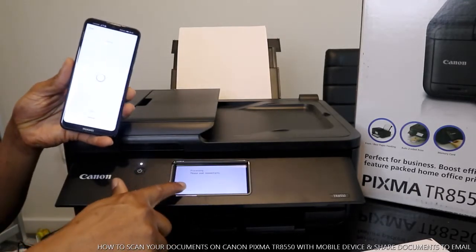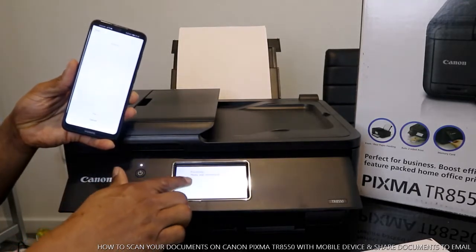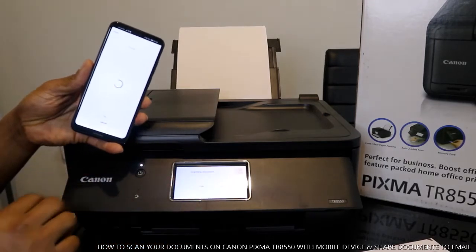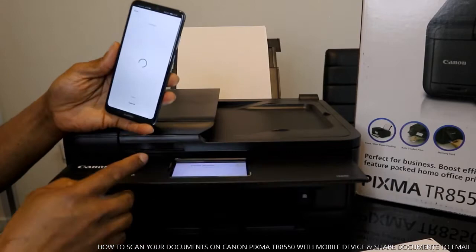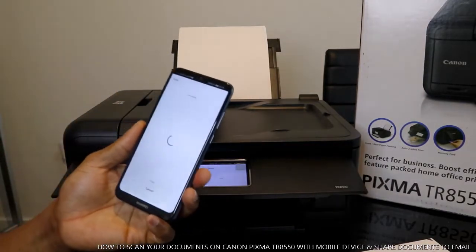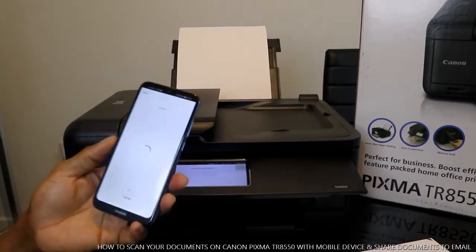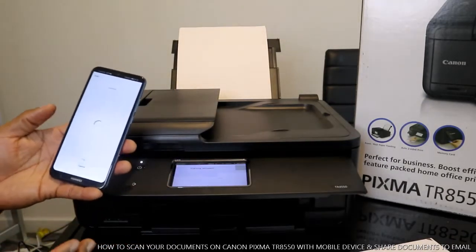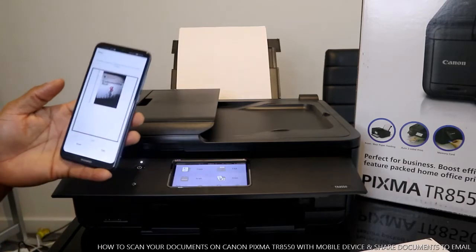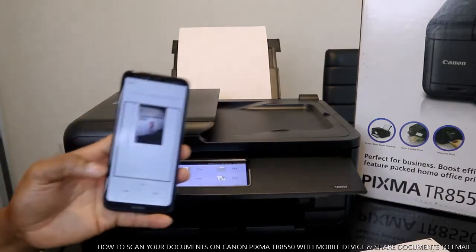It will show you on the printer screen: processing, please wait momentarily — the document is scanning. On the mobile device it will also show you that the document is scanning in progress. This is how to scan your document with this printer. Here we go, and this is complete.